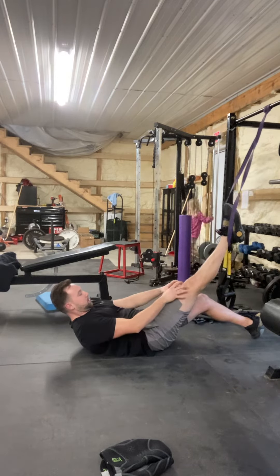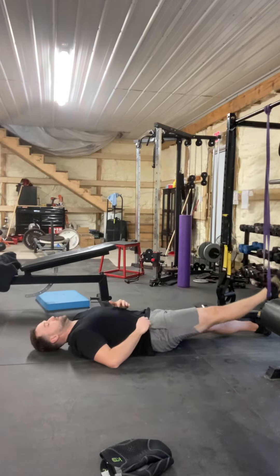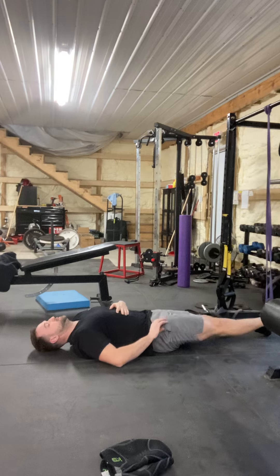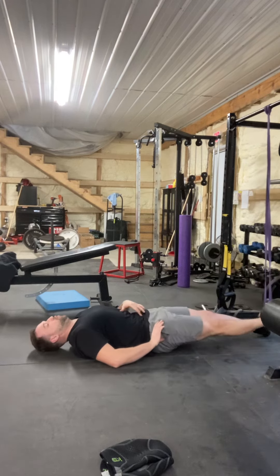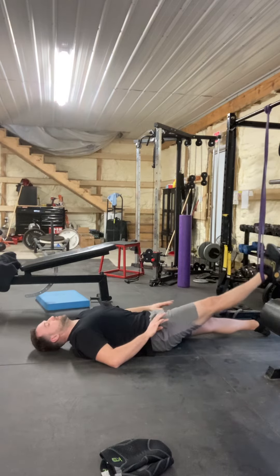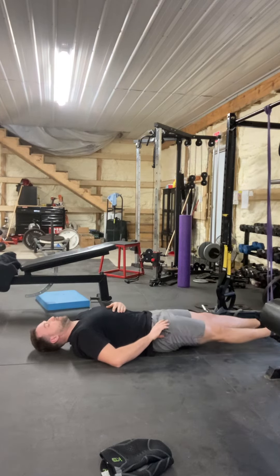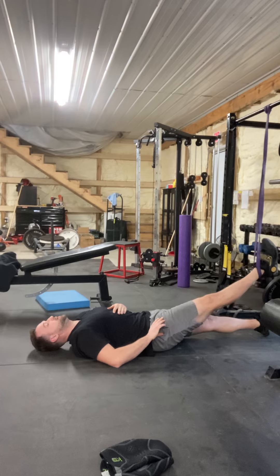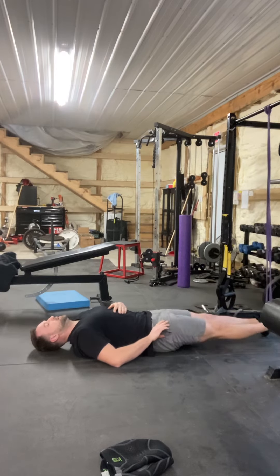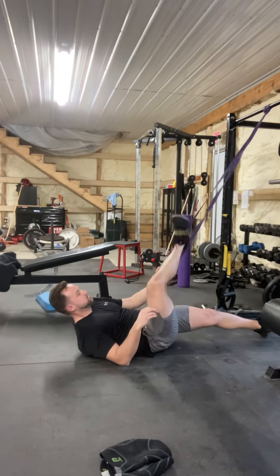Because my leg is contracted the whole time, it's working everything around my knee — so it's a good knee stabilizing exercise and core workout. I actually have a torn meniscus in my left knee, and doing a lot of side-to-side movements like basketball requires jumping, which puts a lot of torque on my knee. So I have to keep doing these strengthening exercises to keep the knee joint healthy.